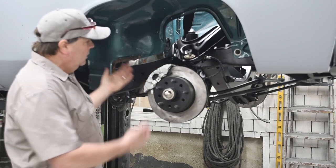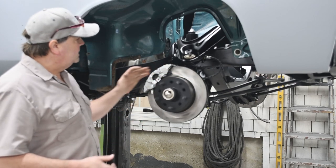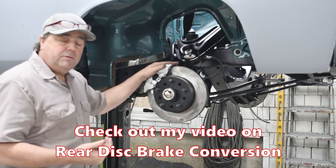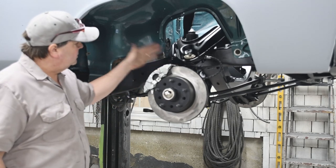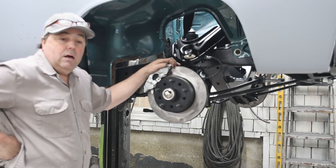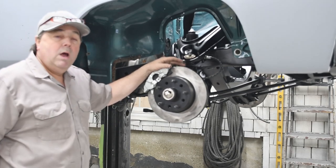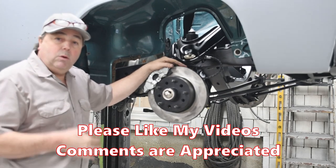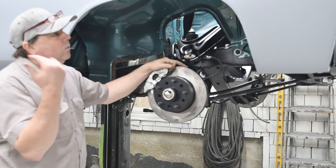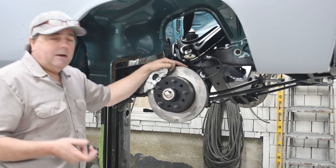Alright folks, so here we are — we've got our 64 Imperial, we've converted it to disc brakes, and I've walked you through the whole process. The next thing we'll do is move to the back. I'm going to wrap it up for today since it's getting a little late. I appreciate you tuning in — any comments or questions feel free to leave them below. I can help you out and hook you up with the folks that made this kit, because it's basically unobtainium and you can't get it anywhere.